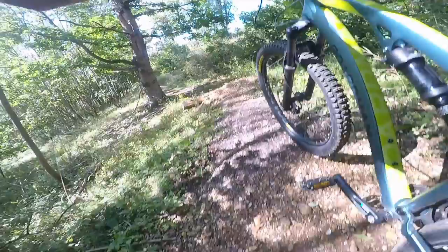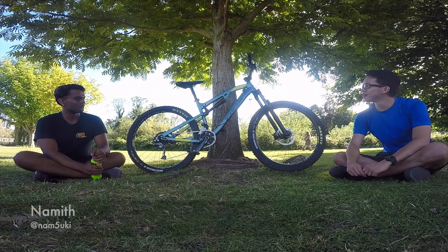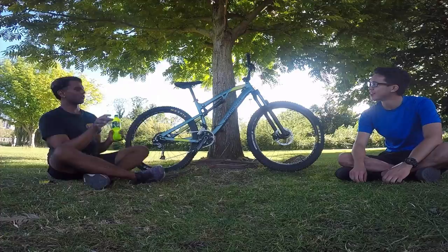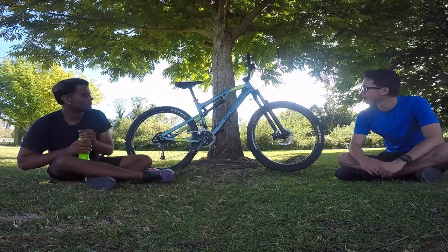My Boardman MTR 8.6 — it's a 27mm set, medium frame. Was yet to fit a dropper post but I haven't come to doing that yet. Most of it is stock, except for the front shock — which are some Recons. Other than that, everything is stock. It's a lovely bike, feels really comfortable.